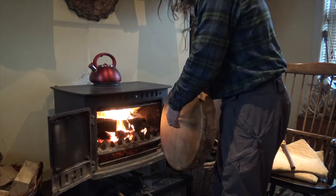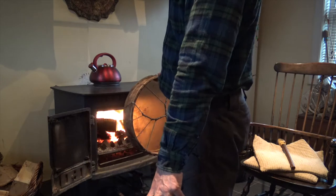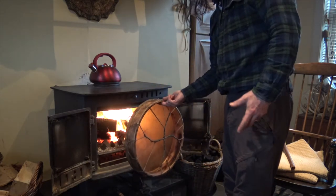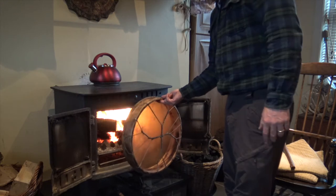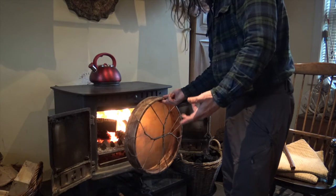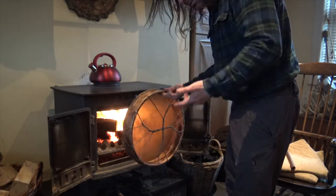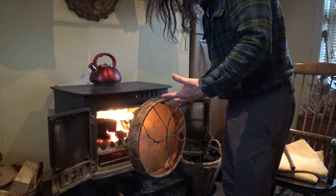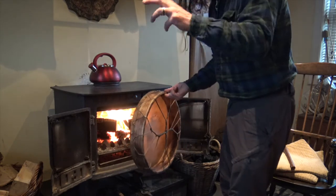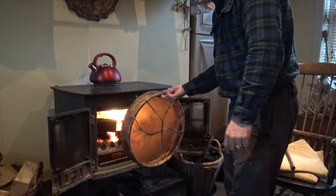Another thing: if you've got tile floors like we have here, don't store your drum on the tile floors — keep them off the ground. Because there's a real coldness to the tiles. With us having fires burning a lot this time of year and then going to bed with the fires going out, there are these massive temperature changes constantly. So you might find yourself having to do this regularly.